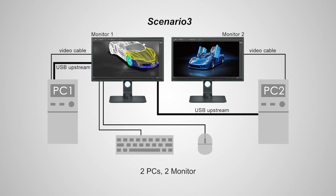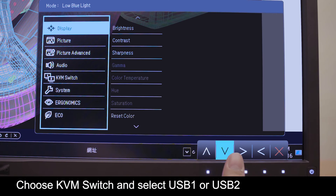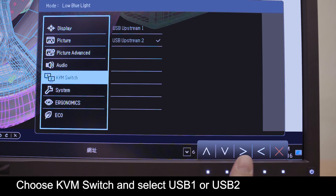For scenario 3, you need to connect the USB cables from the two PCs and connect the keyboard and mouse USB to monitor 1. From the main menu, choose KVM, then choose either USB 1 or USB 2.